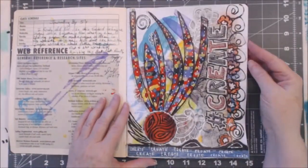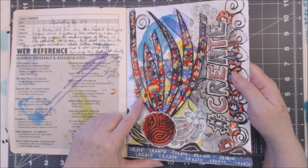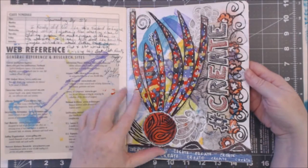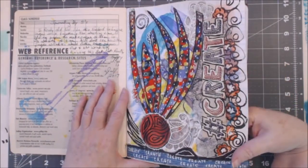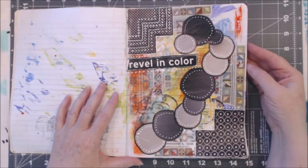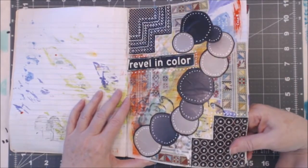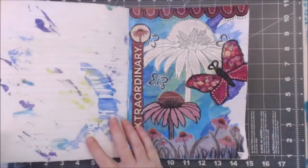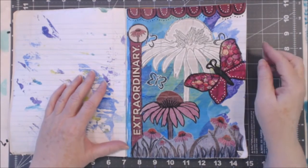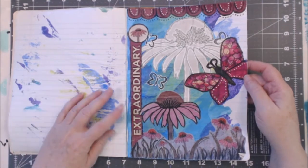I'm going to give you a flip because I want to take some of the ideas I had in this and apply them to some new journal pages. This one says 'Create' — I like collage and I do a lot of collage on the tops of things, and then there's pen work of course. This one says 'Revel in Color' — there really isn't that much color on it. I really do like how some of the pages came out; I just wish they'd been done on something a little sturdier that didn't curl up so bad. This one says 'Extraordinary.'